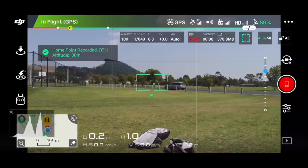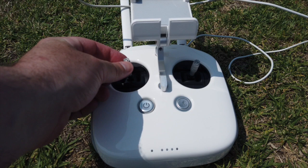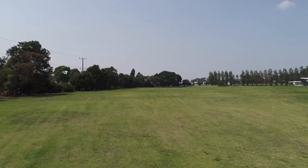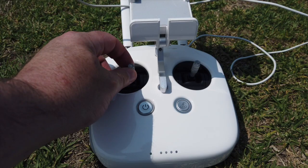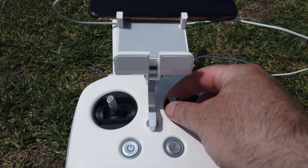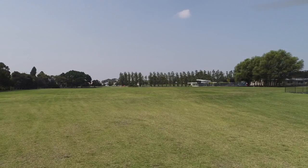The default settings on the controller are: left stick push up to ascend the drone, left stick pull down to descend the drone. Pulling left will rotate the drone to the left, pushing right will rotate the drone to the right. On the right stick, pushing right moves the entire quadcopter to the right and pushing left moves it to the left. Push up to advance the drone forward and pull down to reverse the drone.